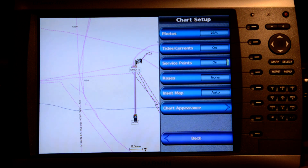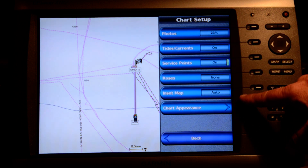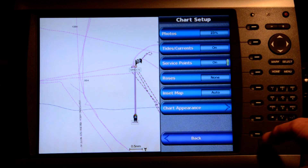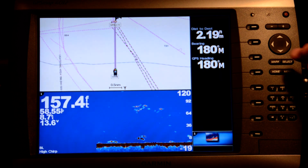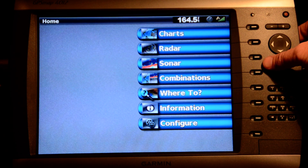If I take a look at the chart setup, that's information specific to the chart — including some information on how the photographs work on the Vision card. Using the back key I end up back at the display, and I'm going to hit the home key.